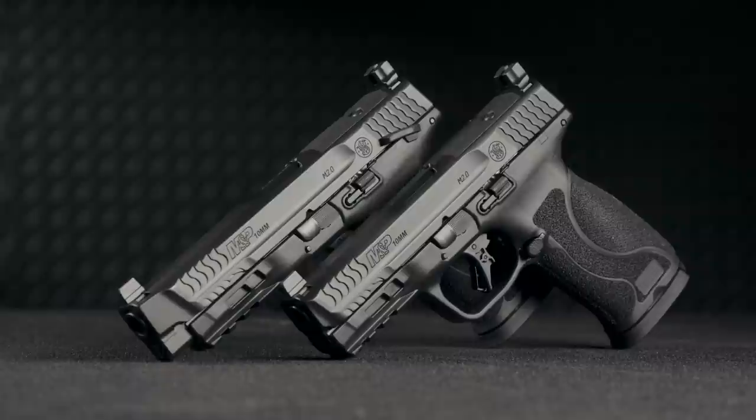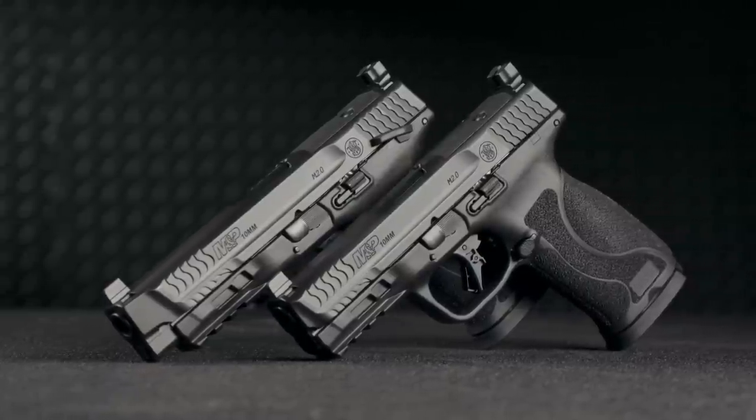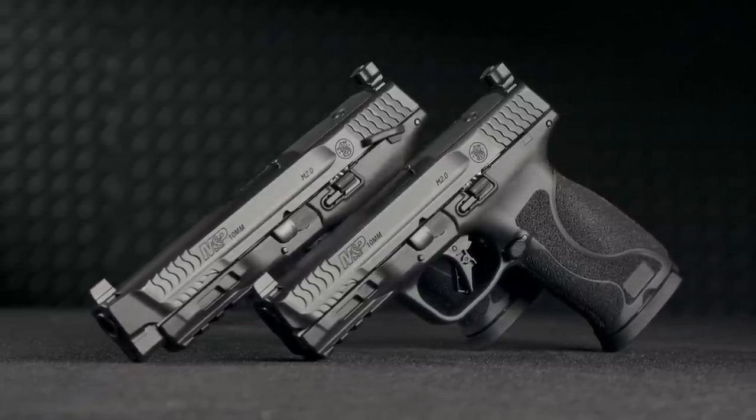Hi, I'm John with Smith & Wesson. A lot of dealers and consumers have been calling in and asking us when we're going to do a 10 millimeter in the M&P series. In front of me, I've got the Smith & Wesson M&P M2.0 in 10 millimeter auto.